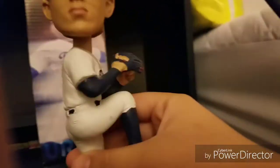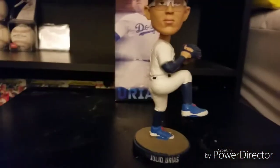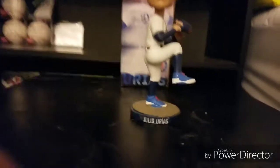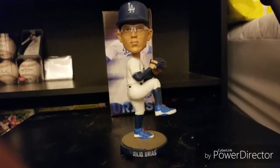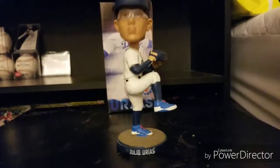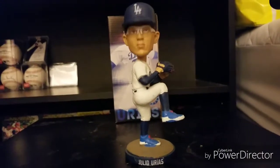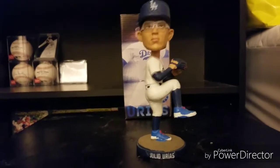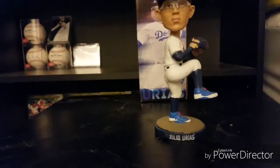The paint job is pretty good on this one. It's a good bobblehead. It has a good bobble to the head. Hopefully I get to get this autographed at Dodgers Fan Fest 2019.